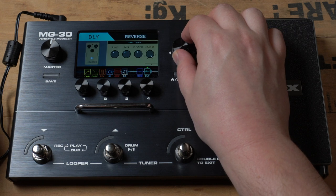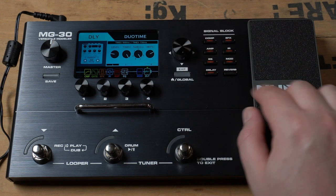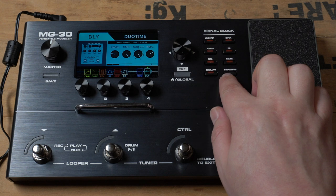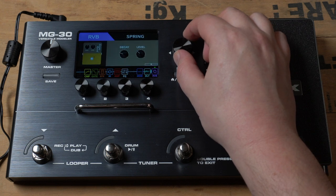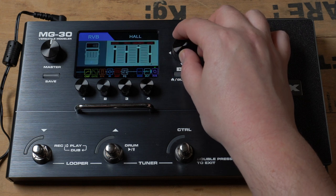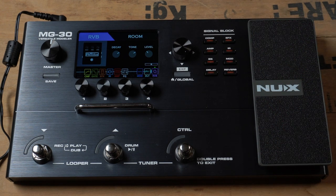For delays we have: digital delays, tape echo, reverse pan, and duotime — I actually did a demo of this pedal, really awesome, you have to check that one out. And last but not least, the reverbs: Studio, Lexicon Reverb, Plate Reverb, Spring Reverb, Shimmer, and Room. It feels really nice.